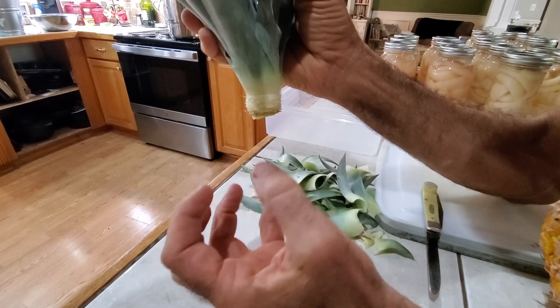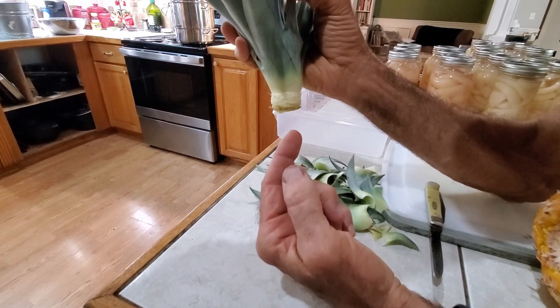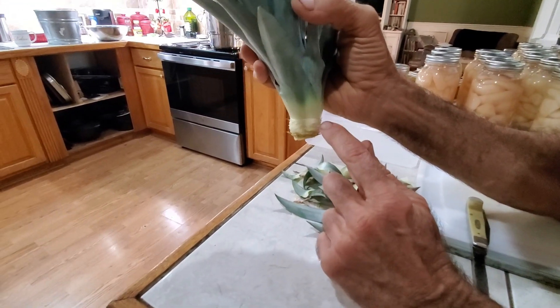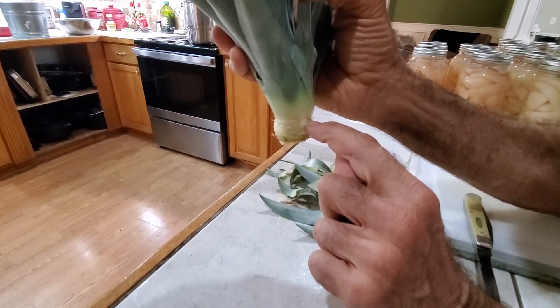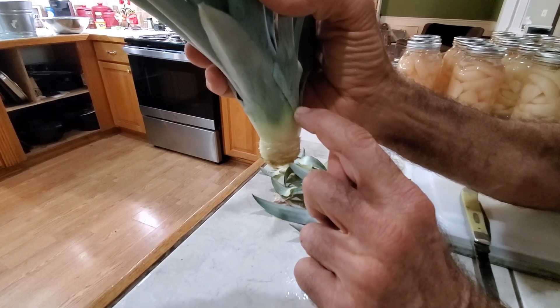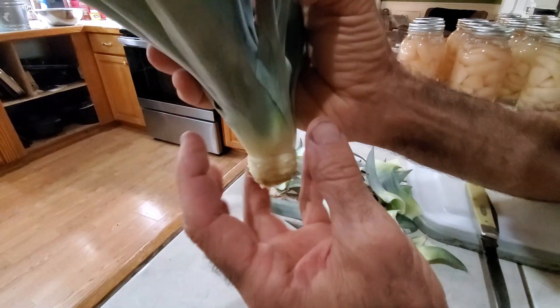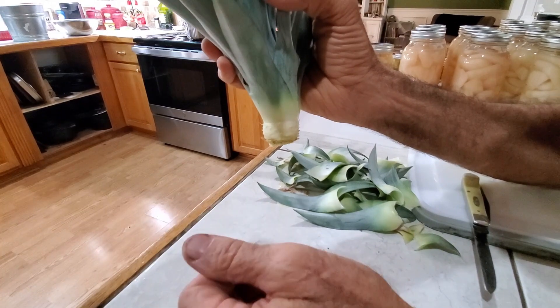Well water is best because it's got minerals in it, but a lot of people don't have it, so you do what you've got to do. Set it down in there so you only have water up to about that point right there. Every day, if the water gets down, fill it back up to that point. Don't overfill it up into the leaves — those will begin to hold water, they'll begin to sour, and your whole plant top will die on you.